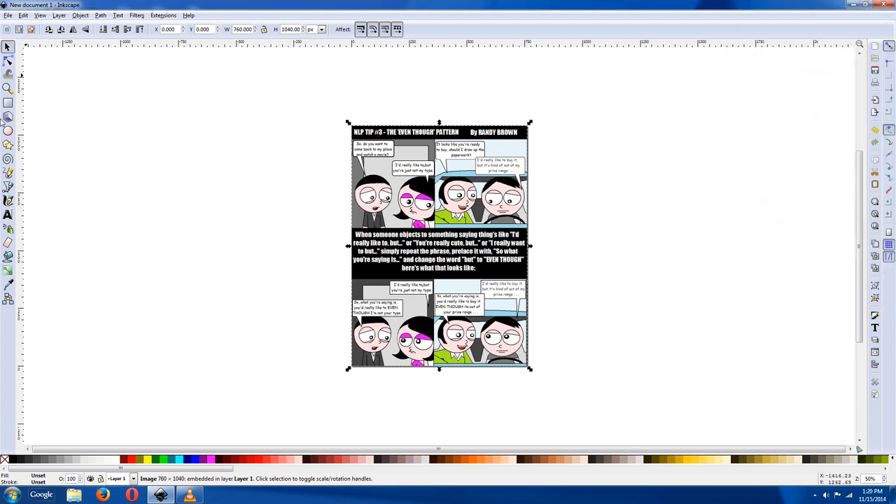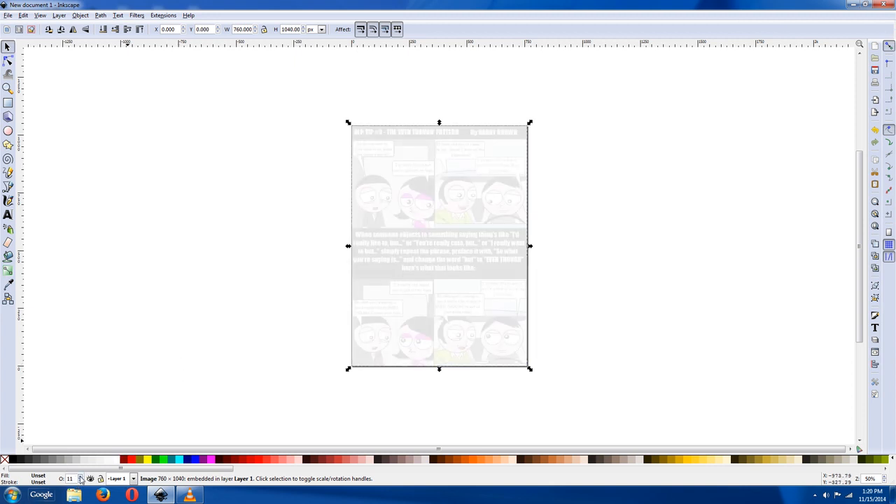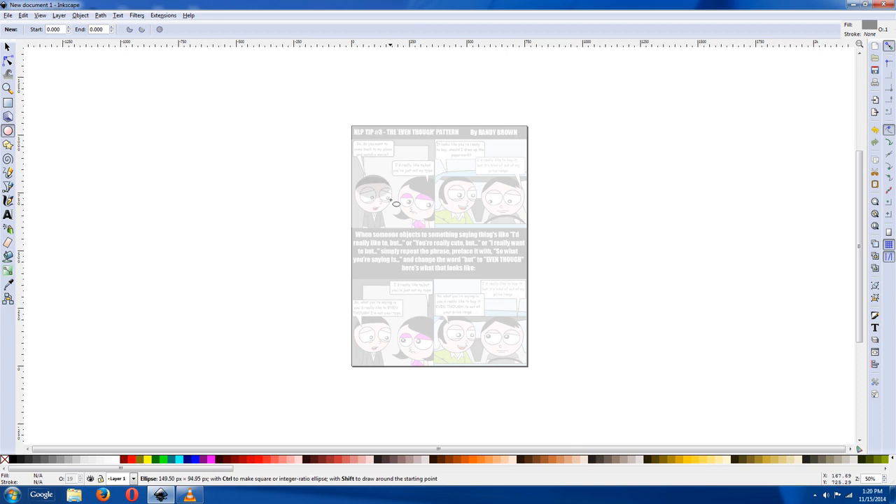So now, maybe change the opacity, just so you can see a little bit of it. You want to be able to draw over it and tell that you're drawing over it. So now you're going to draw a circle for the guy's head. But it looks weird and the opacity is off, so turn it back to 100.